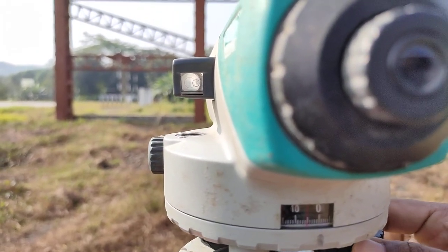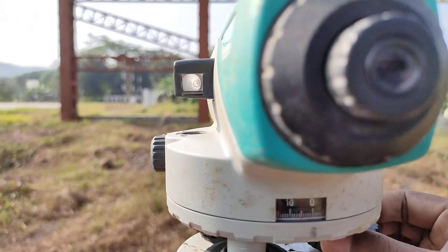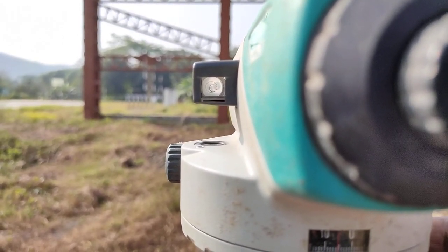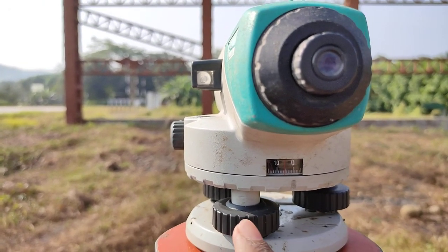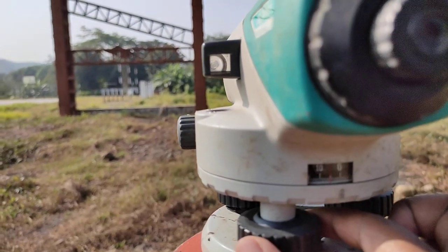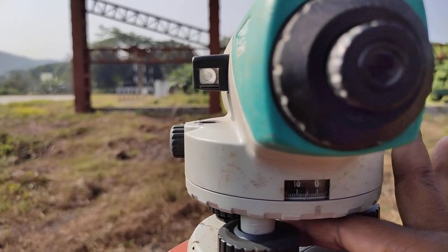The water bubble is still in the same position - it is not moving. So next we move anti-clockwise. You observe - we are moving anti-clockwise now. This water bubble is moving now. Yeah, it is moving. Now this water bubble is a bit to this side. So we now operate clockwise or anti-clockwise with the next screw. You can try the same way - hit and trial method. Let us move clockwise to see whether it comes to center.